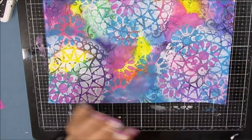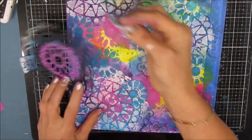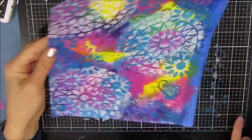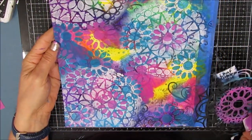If I was doing this as more of a focal image, I would be a little more particular. But over time I've learned to kind of let go of that perfectionism.